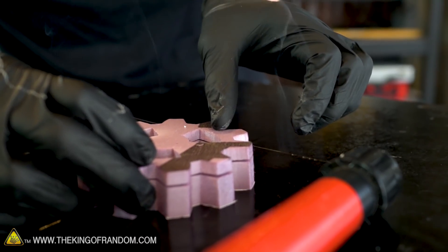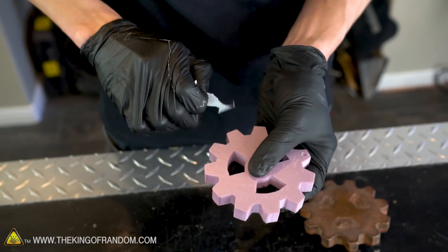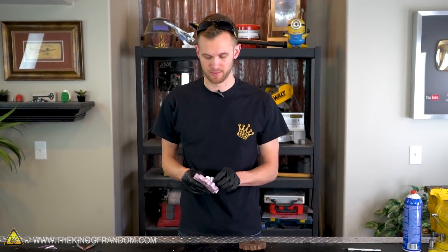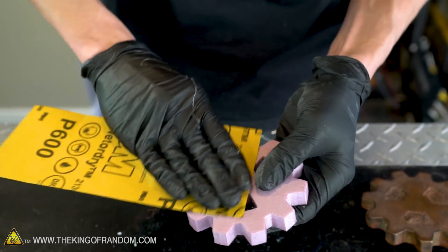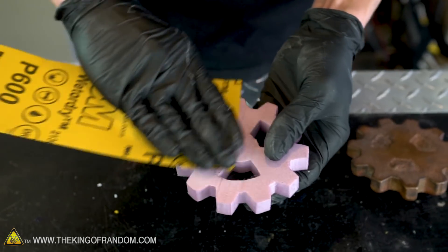We've got our gear all cut out of the foam. Let's peel off our paper, then we can do a little bit of cleanup work. This foam actually sands pretty well if you use a light grit sandpaper. I've got some 600 grit sandpaper here which should do an okay job of smoothing it out without really taking too much of it down.